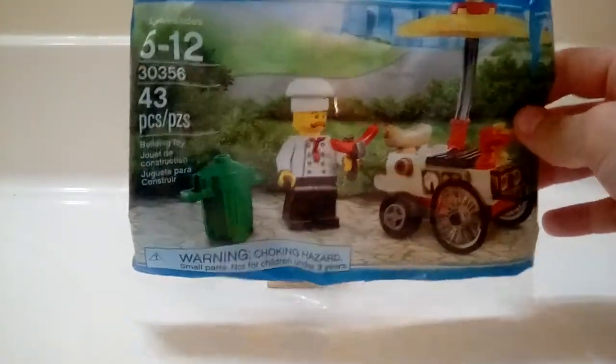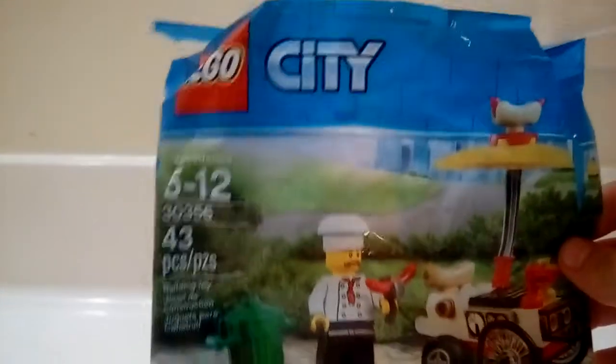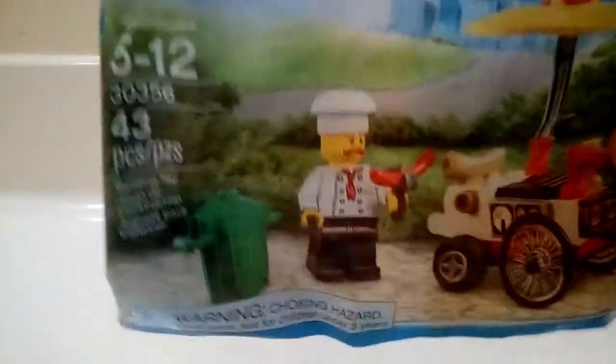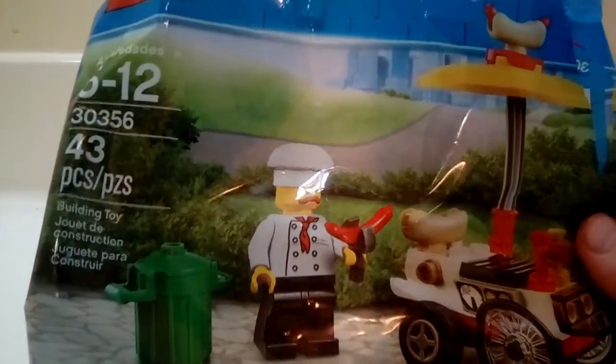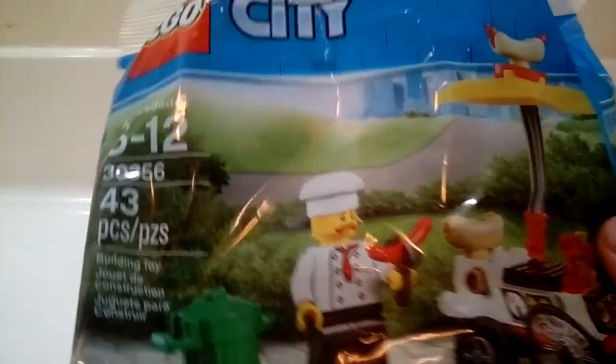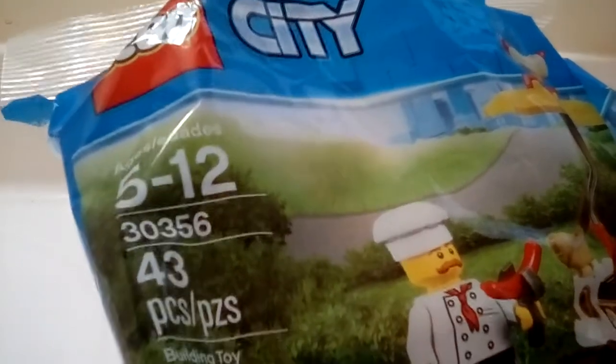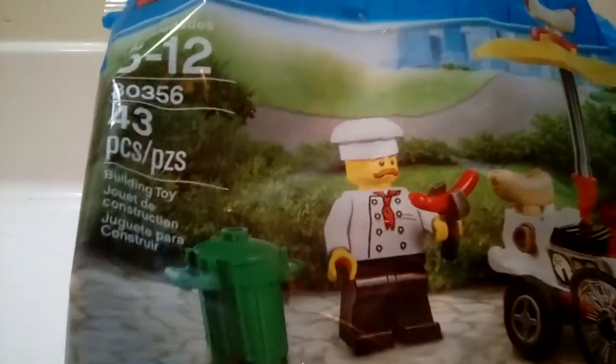Come down to see better. It's a little tourist set — it comes with 48 pieces. The set number is 30356, and it's rated for ages 5 to 12. It comes with 43 pieces.